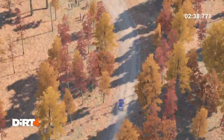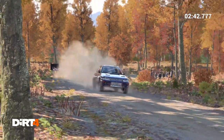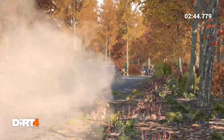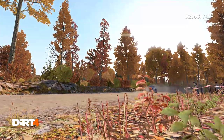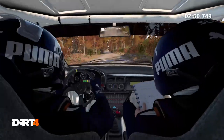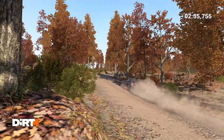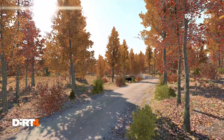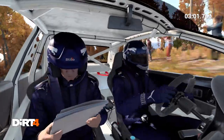100, and right 6, tightens, keep in, right 5, don't cut.